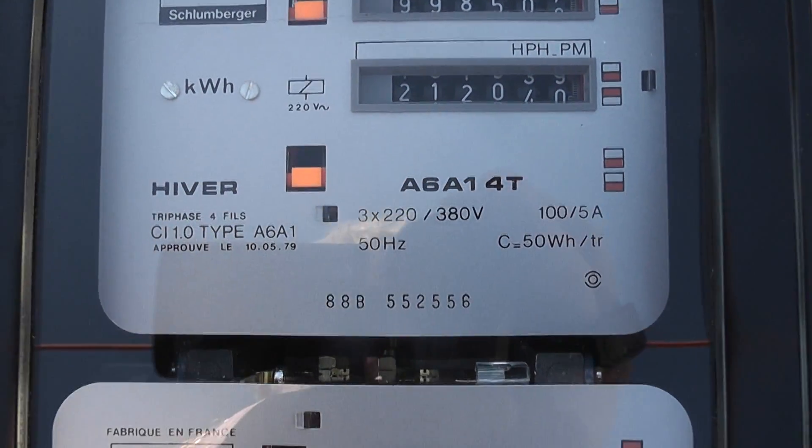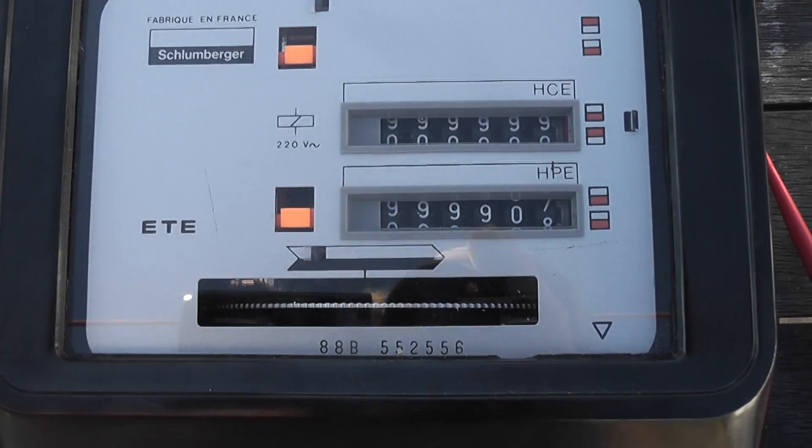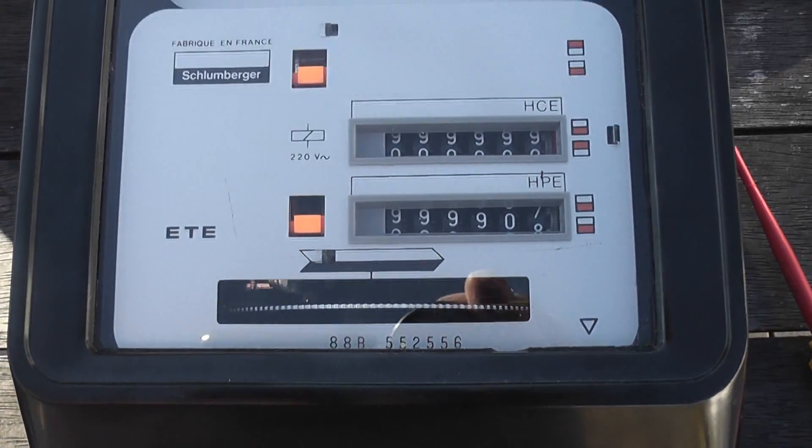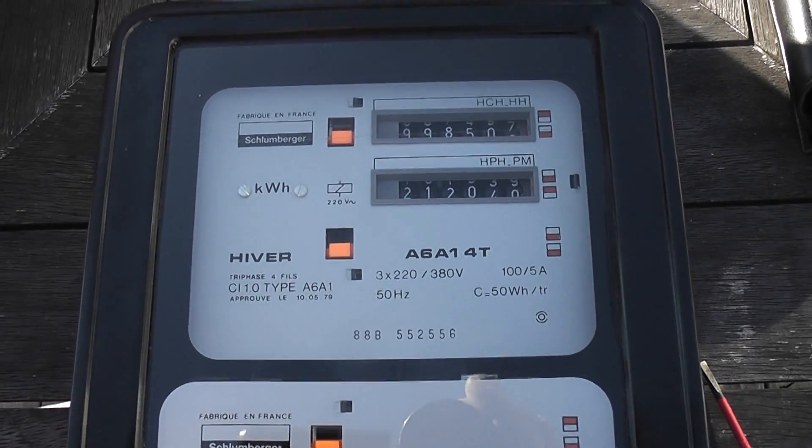He saw the three registers in his meters and he was spot on — three registers in each dial of this particular meter. Thanks for watching. I'll make a video with this meter in operation very shortly.